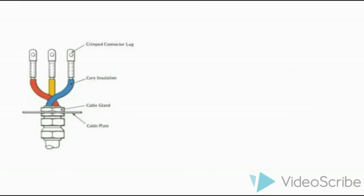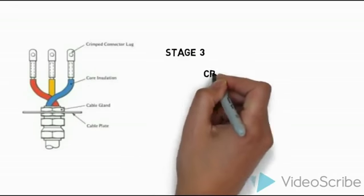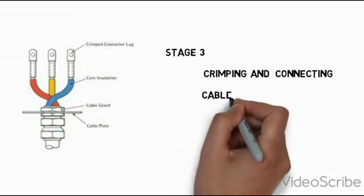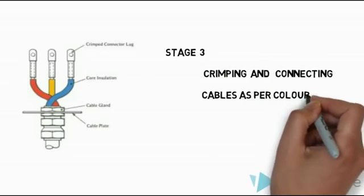The final stage is stage 3 — we need to crimp the cable. That means crimping the cable and connecting it according to the phase sequence: R, Y, B, and neutral. After cable crimping, connect the cable as per the phase sequence. This completes the final stage of cable crimping and spacing arrangement.